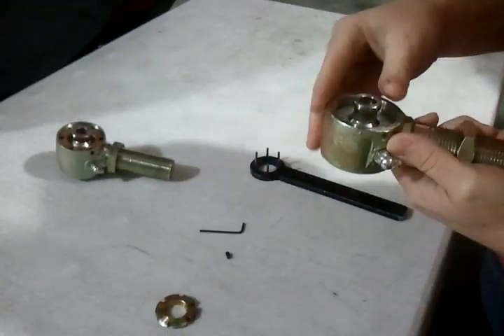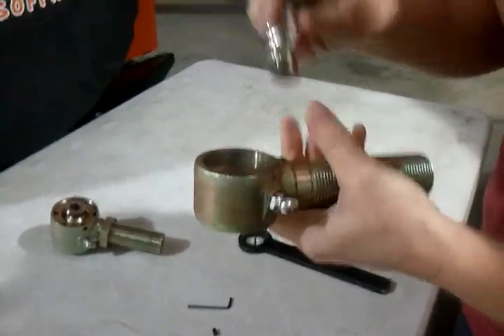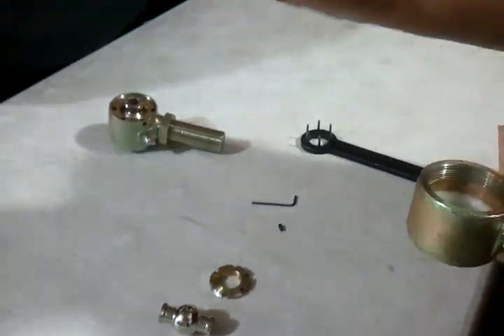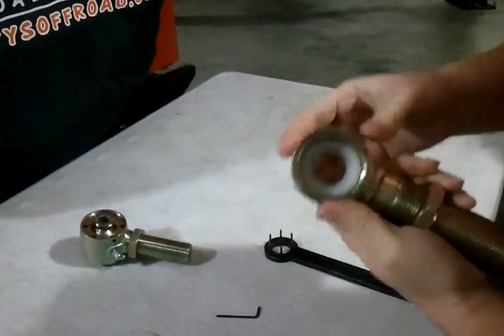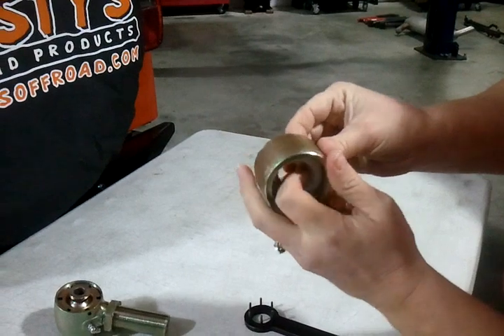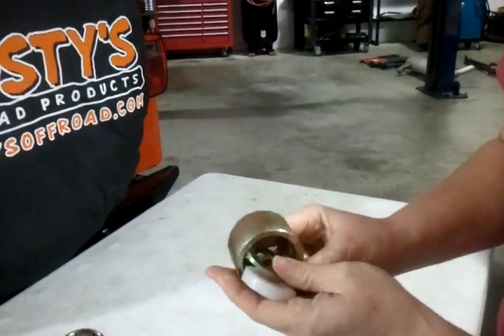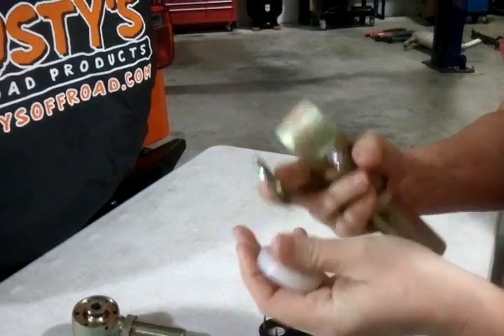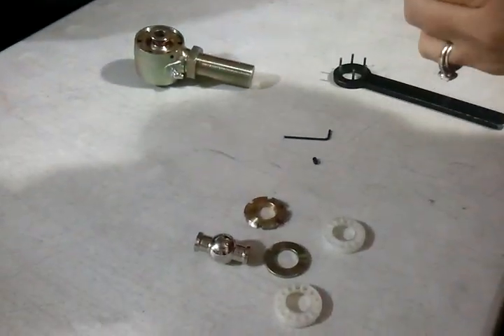The spanner nut is inside. If you pull this out, you've got your spherical ball and Delrin race. You're going to have another Delrin race, and a washer. That is how it should look on the inside.